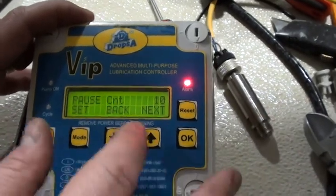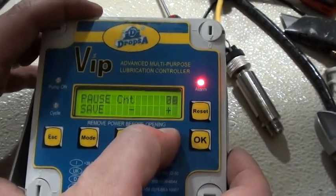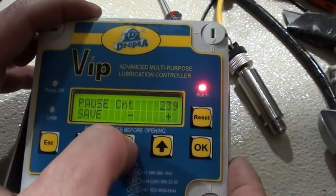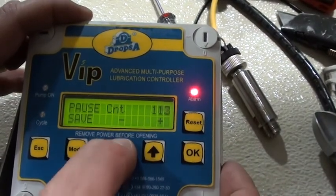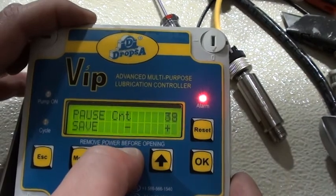The pause count is how many times you want the signal from the PLC to come in before it starts. You can move that value up and down. For demo purposes, I'm going to set it for 10.